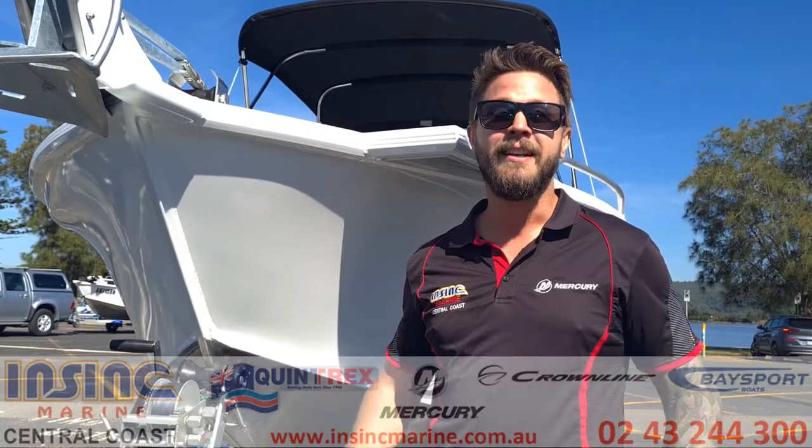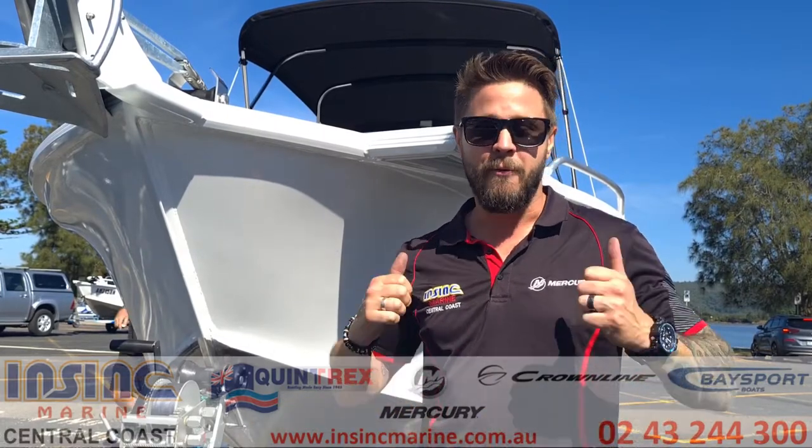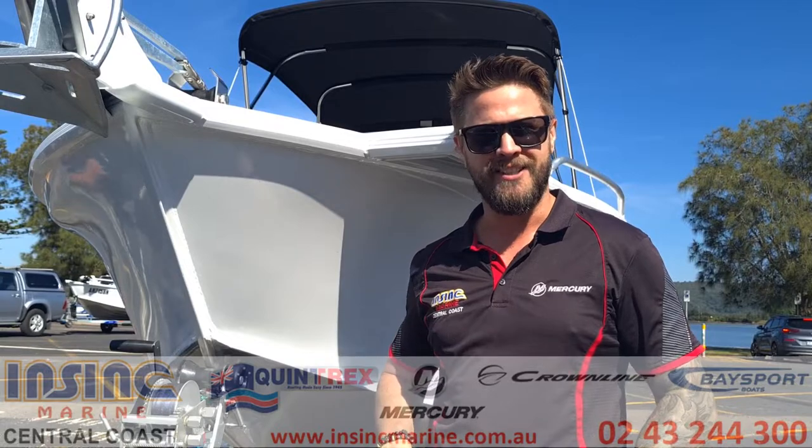Hey guys, Justin from InSync Marine here. Today we're down at Gosford Waterfront and we're going to show you how to work a catch and release. Come on, let's go.